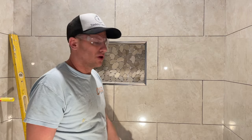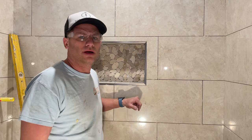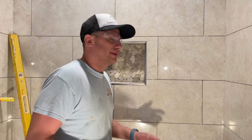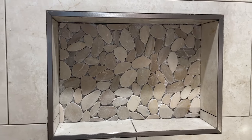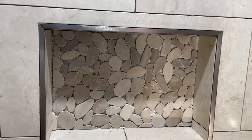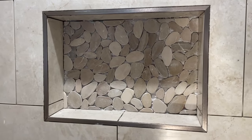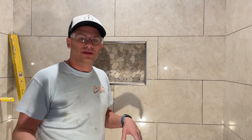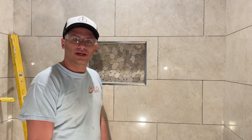That's it for the niche. I'm going to grout it next — grouting is pretty straightforward and I have a couple of videos on how to grout, especially with polymer grout. This is how you tile a niche. It's not the easiest project but it's totally worth it. If you have any questions, ask in the comments. If you liked this video, please like and subscribe. Thanks for watching!